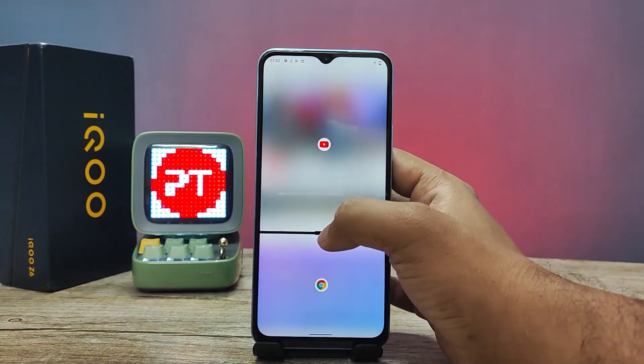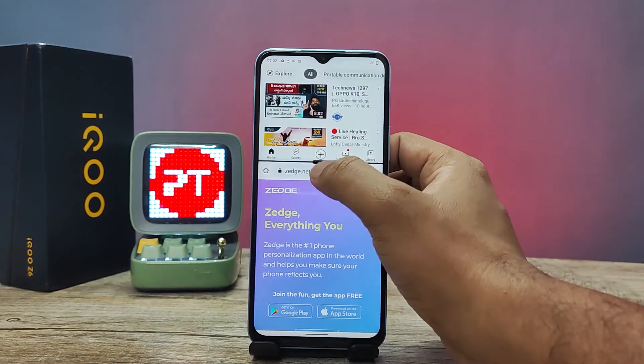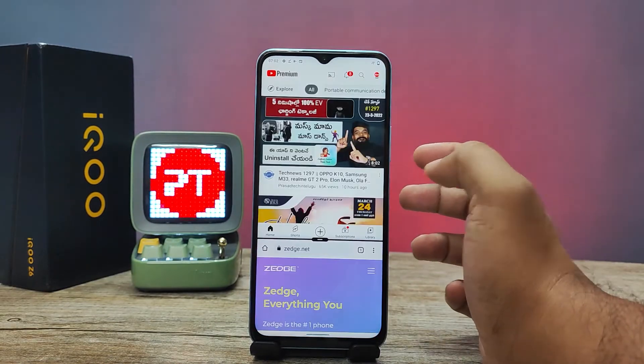Also, you can change the size of each app in the split screen like this.